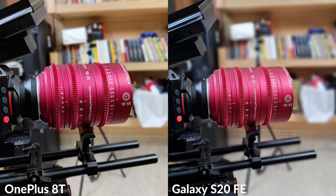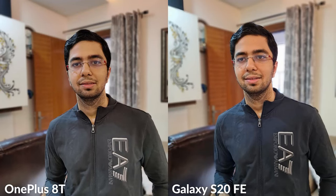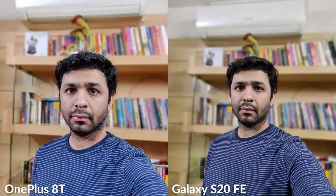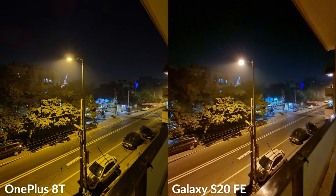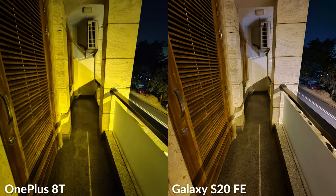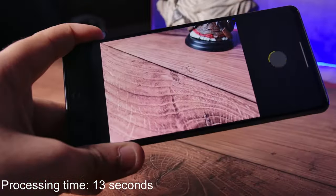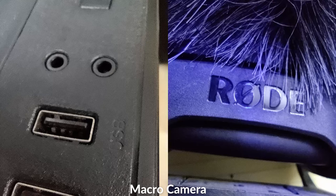Thanks to the dedicated depth sensor, subject separation is slightly better on the OnePlus 8T, but the S20 FE still renders better colors. In terms of speed, the 8T is far ahead of the S20 FE with lower processing times. The OnePlus 8T's 16MP front camera takes better selfies than the 32MP front camera on the S20 FE, which produces over-smoothened pictures even with beauty mode off, while the OnePlus 8T takes sharper selfies with better skin tones. In low light, pictures on the OnePlus 8T are brighter but suffer from color casting issues and some weird artifacts, while the S20 FE produces pictures with rich details and better noise processing with no color casting issues. One major downside of the S20 FE though is significantly longer image processing times — the difference is very large.